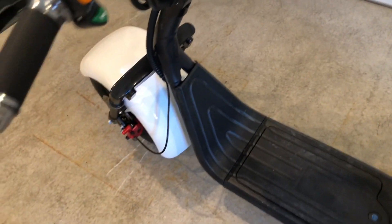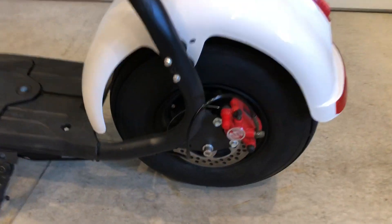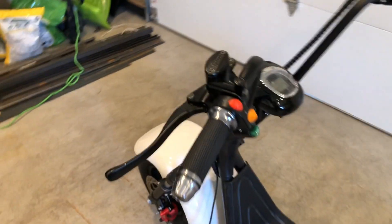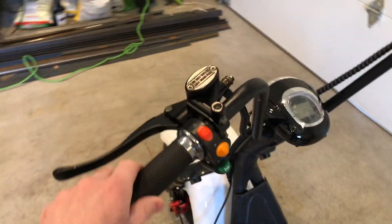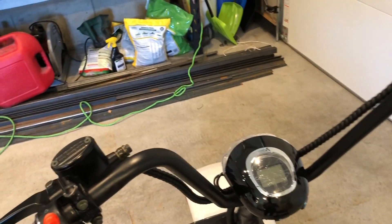Most of them come with a 12 amp hour but I upgraded to 20 amp hour so I can go for a longer time. Some of the cool features are it has disc brakes — not only that, it has hydraulic disc brakes, like a motorcycle.